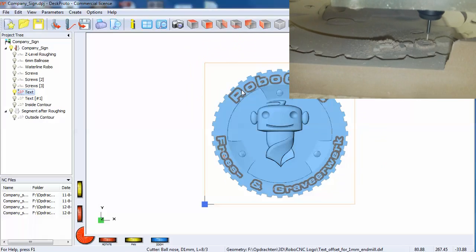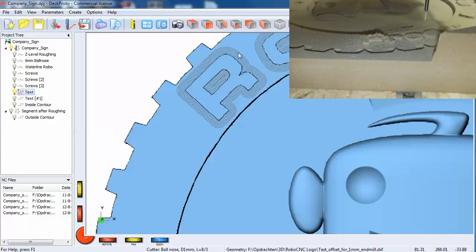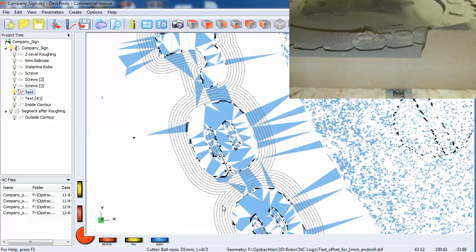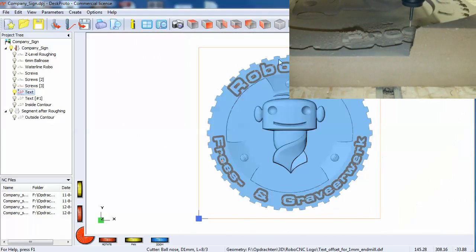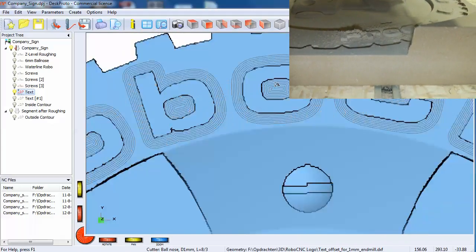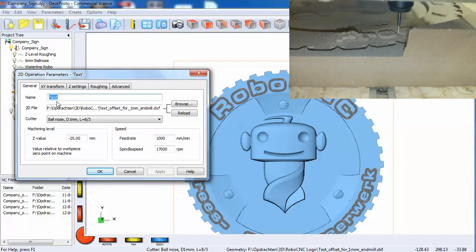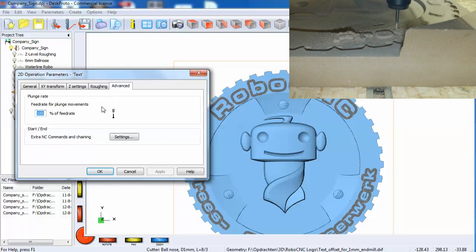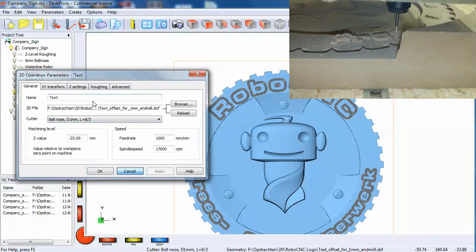For the text, we made some vectors around the characters themselves — as you can see here. Then we made a 2D tool path, selecting a 1mm ball nose, and ran a 2D tool path on all these vectors.